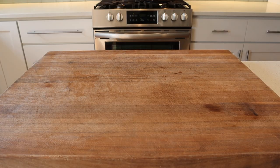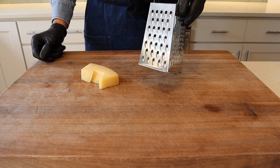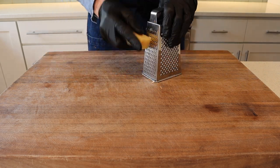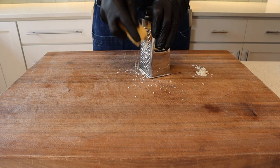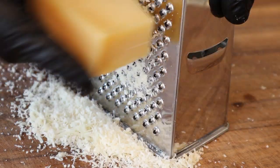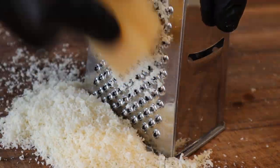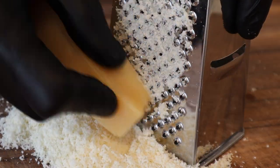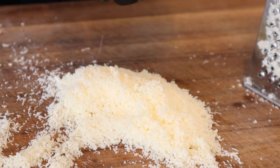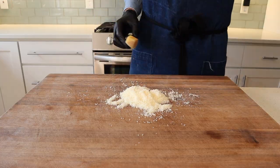Next garnish is going to be parmesan. We're just going to grab the wedge that has been sitting in my fridge for the last two weeks and grate it on a box grater. This is not parmigiano-reggiano — this is just grocery store brand parmesan. You don't want to have the larger chunks when you don't have super nice parmesan, so grinding it on the smallest side of your box grater is what I recommend. Microplane will work too, but I really like the texture of a ground parmesan — it's dusty and has a little bit of crumble to it. Perfect for putting on top of salads.